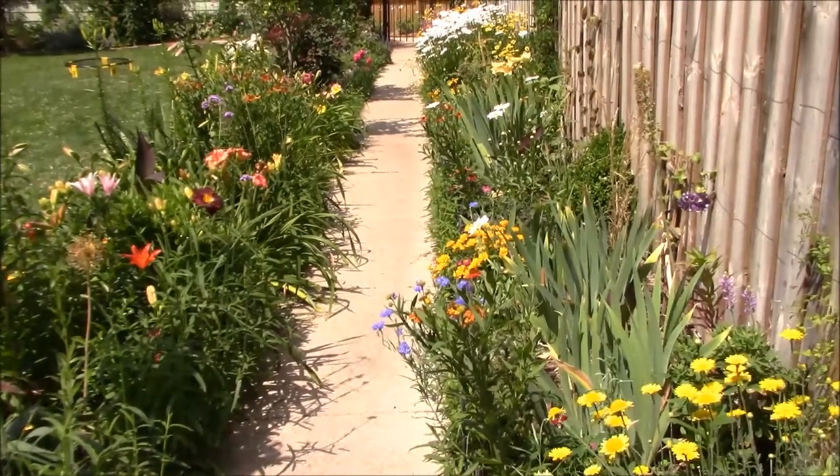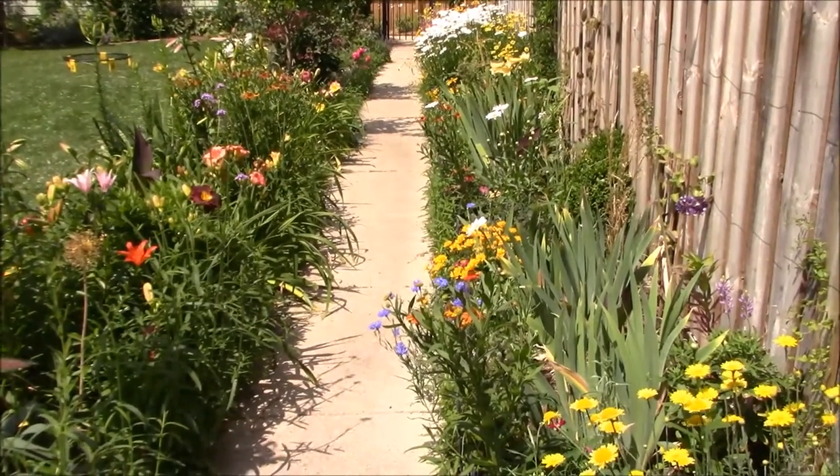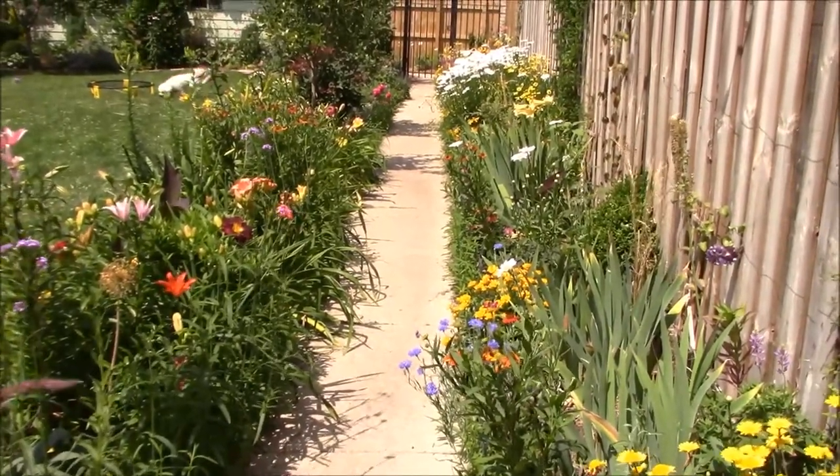Hi there, welcome back to Get Gardening. Today's episode we're going to make a cold frame that I've wanted for years. My father helped me make it in Indiana, and now we're putting it back together here in Chicago.